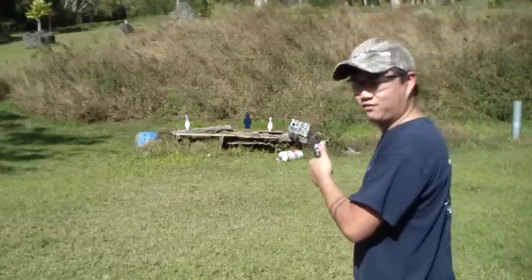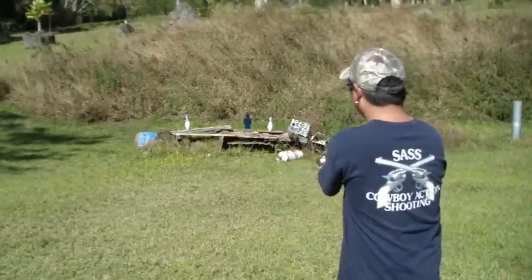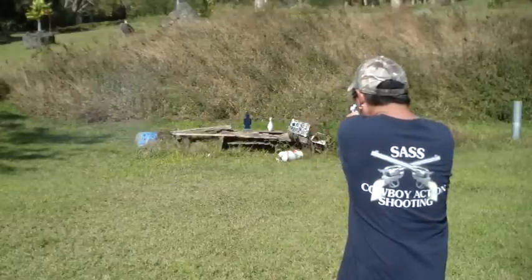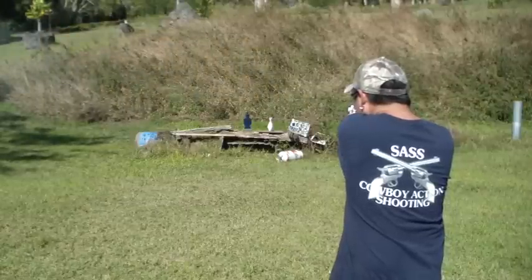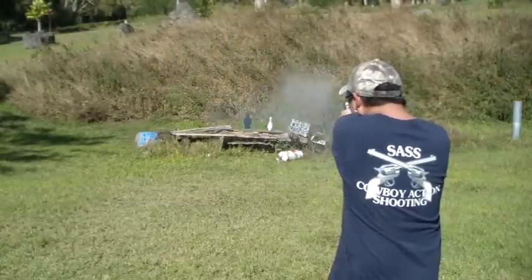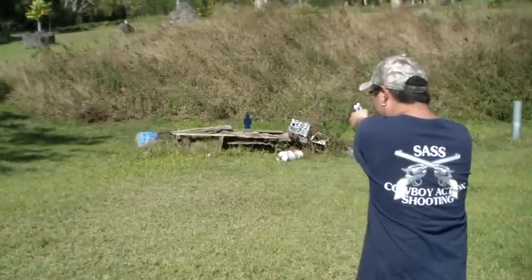These are 240 grain semi-wadcutter — more like the classic round. Let's take out some of those bowling pins and see if we can do that. Fire five or fire six?